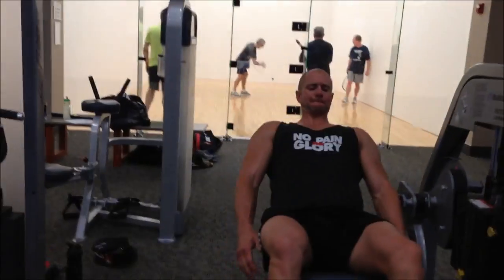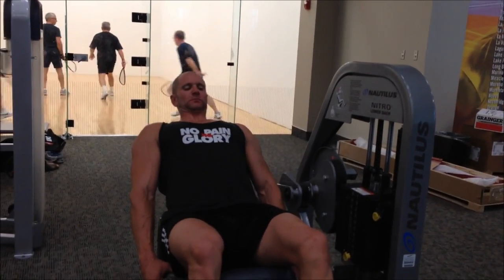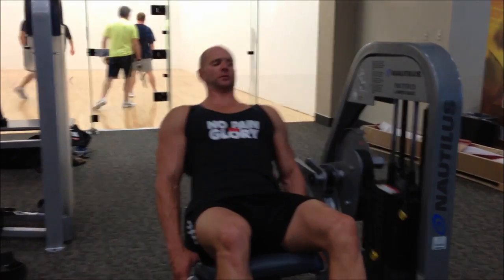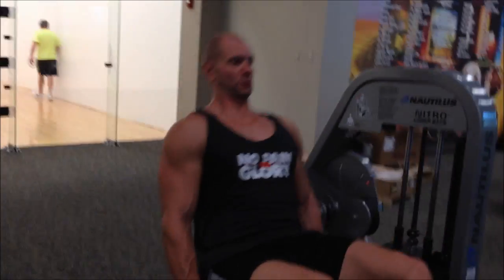Here's what we're going to finish with — we actually superset these with hanging leg raises. This is a great machine. You get the squeeze, nice controlled motion. We pyramid it up so we ended up going pretty heavy, working it up step-by-step. And with my lower back issues, I always want to focus on making that stronger and rehabbing it.